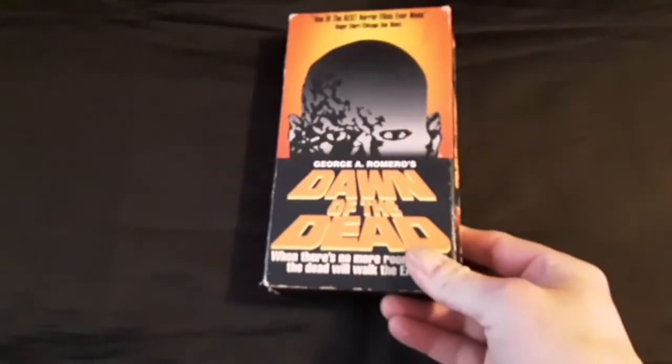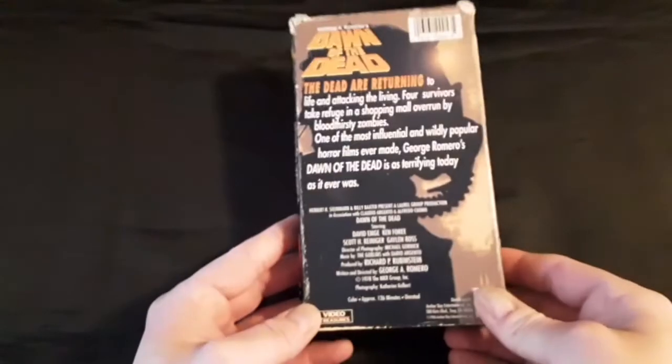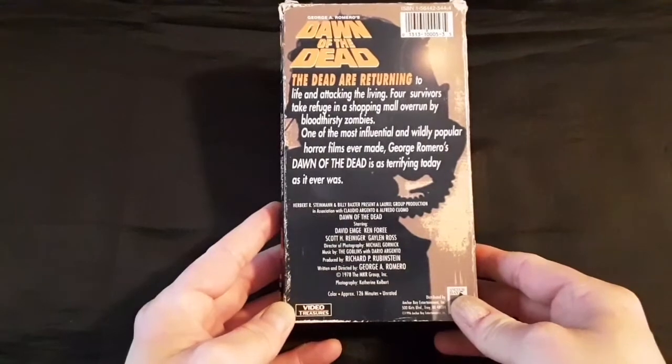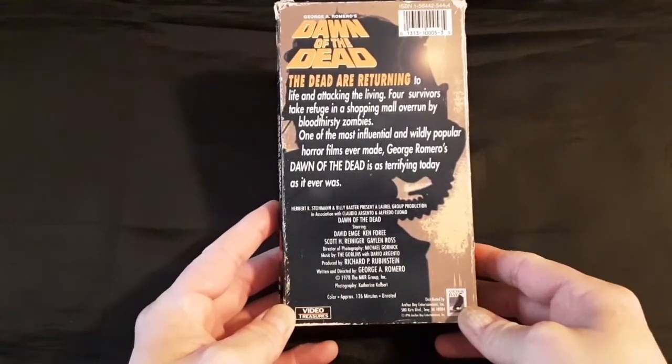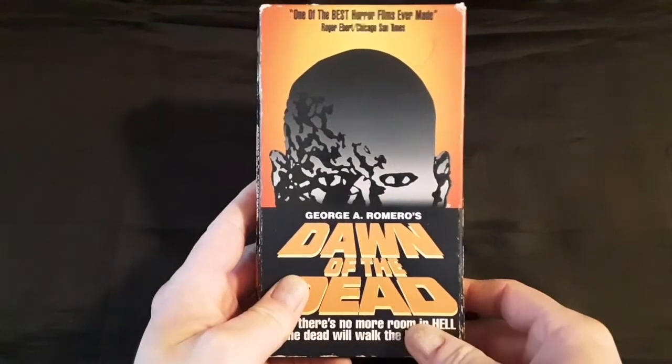I have four copies of Dawn of the Dead, and I'm going to share them with you. We're going to start out with my VHS — a little bit beat up, but I actually got this recently, and I wanted it for my collection because I love Dawn of the Dead.